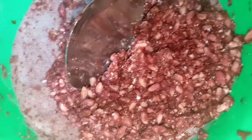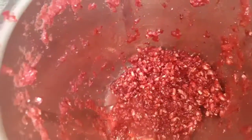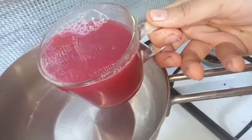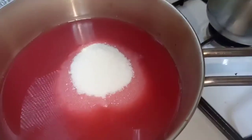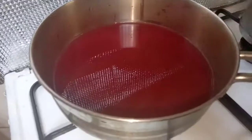Pomegranate seeds — mix it in a jar. The first juice is 1 cup of juice. I can add 1 cup of juice. Mix it in 1 cup of juice. We can add 1 cup of juice, mix it in 1 cup of juice.